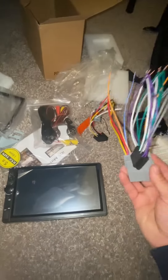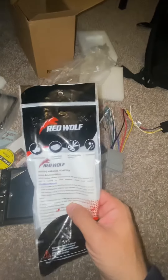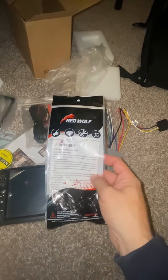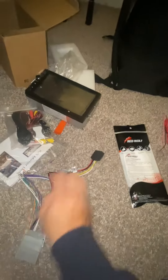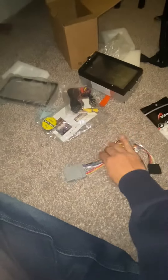Never cut your original wiring to your car. When you order the radio, get the harness with it — that's how to connect the wiring. This is what comes with the radio — this one and this one — and this is the one I bought separately.